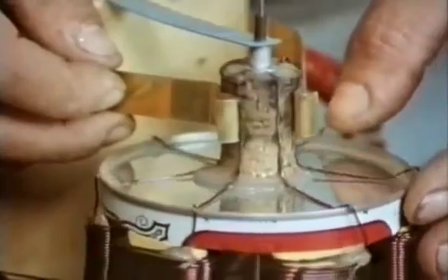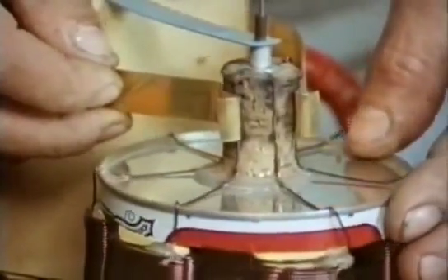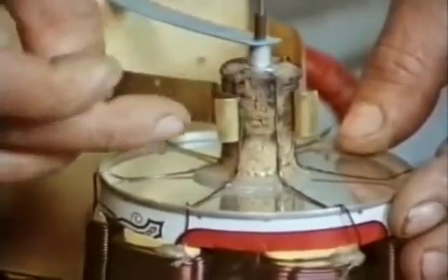The commutator — the part in the vacuum cleaner motor — I've made from a cork with wires running up there. It acts as a sort of rotating switch. Each wire is attached to a coil. When the wires are in contact with the brass strips, current passes through.